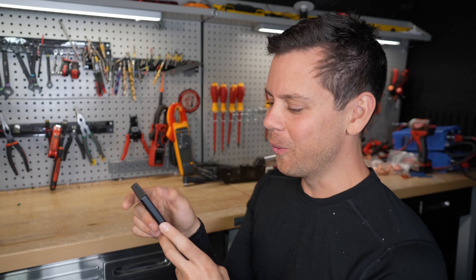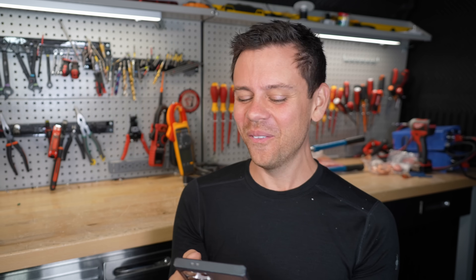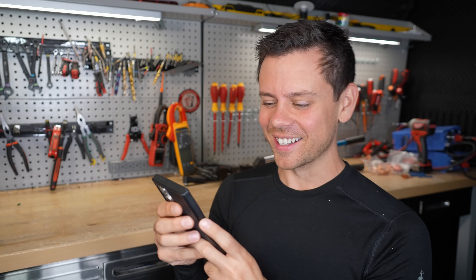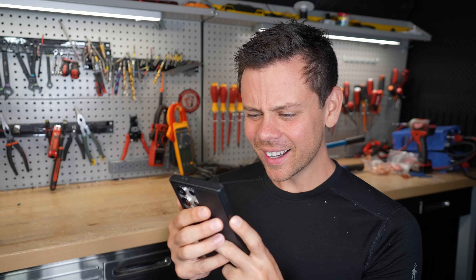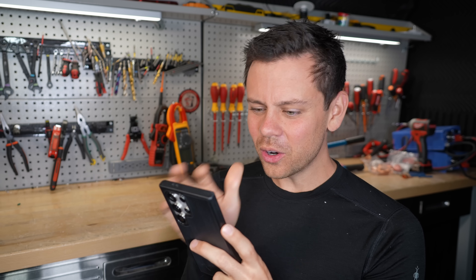Whoa whoa whoa — what is he doing? He is soldering the lugs? No way. My soul is dying right now. Don't do it. Who in the world told him to do this? This is ridiculous.